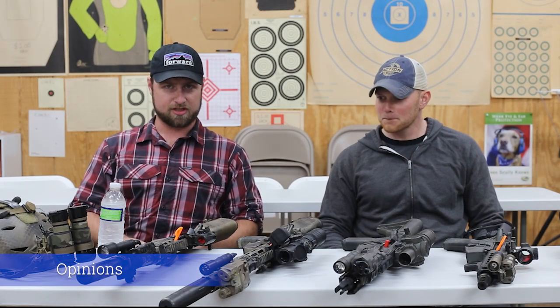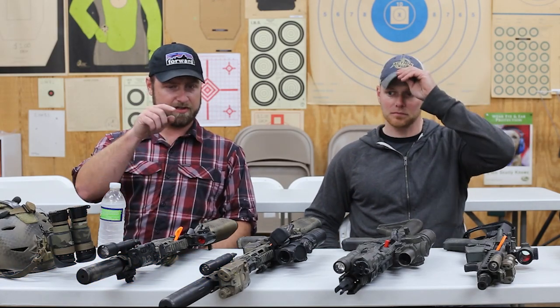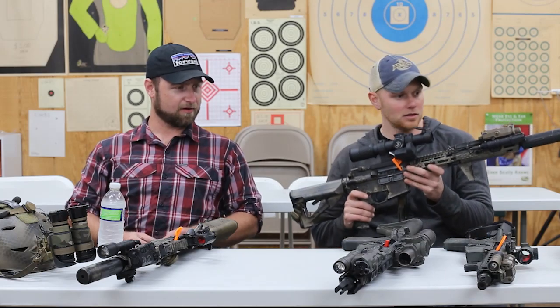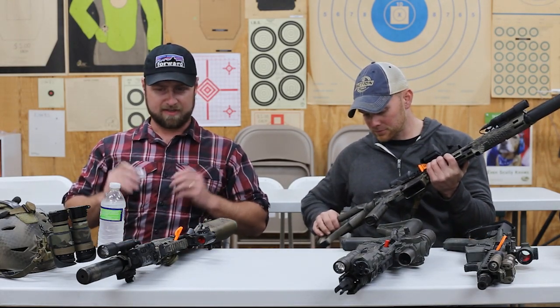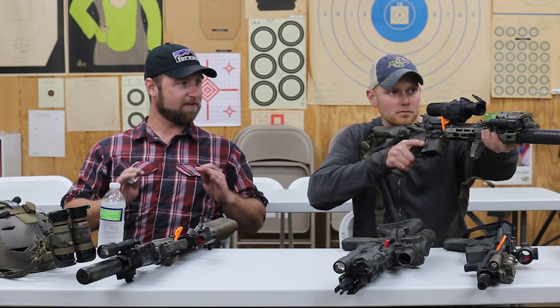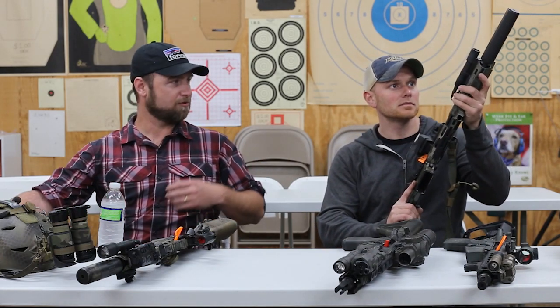Mike and I just finished up the laser comparison for these four lasers: PEC-15, Maul, RAID, and NGAL. We're going to go through each one and give our personal thoughts. I don't think any of these lasers does it perfectly — all of them have kind of a give and take, so we're just going to go through some of those.